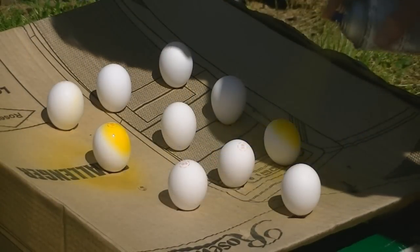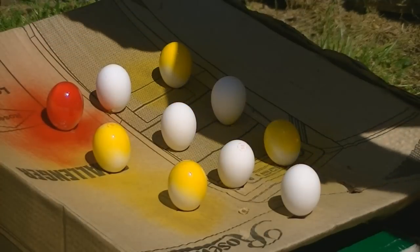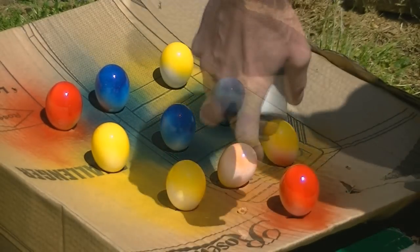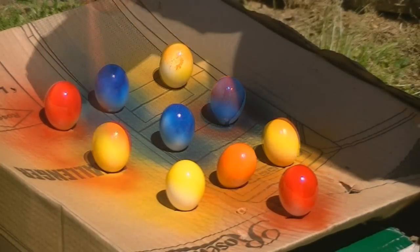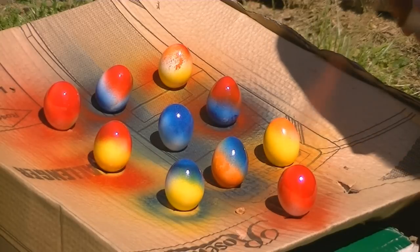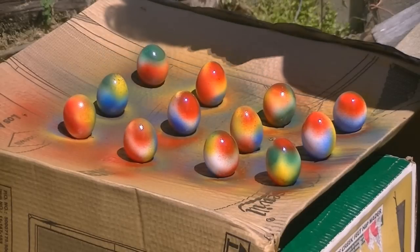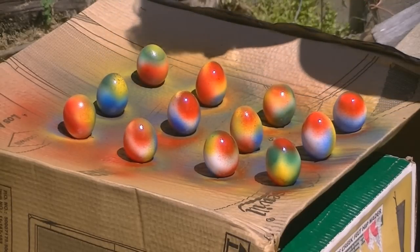I think that one's yellow. Red one. Oh, the colors. That's all we got. Okay, this is the last of the batch number two, and then we can hide them for the kids.